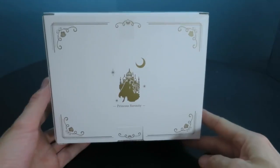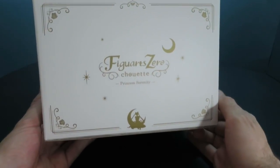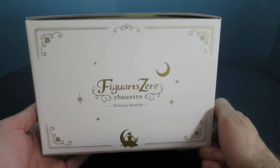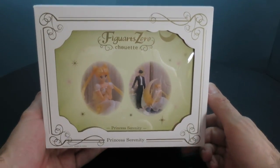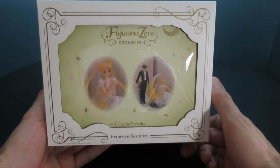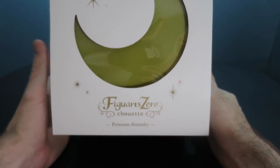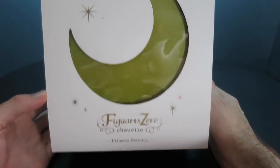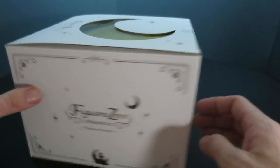So here we have the Princess Serenity Chouette from Figuarts Zero. The box is very plain — it's a matte white with some gold lettering, and the gold is matte as well. There is a window, but they've blocked it with some kind of insert so you cannot view the contents. Same thing on top, with another insert and the color of the moon.